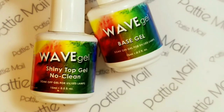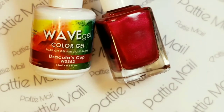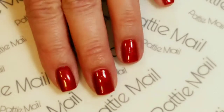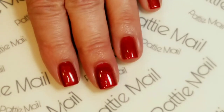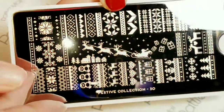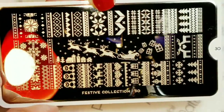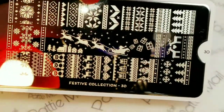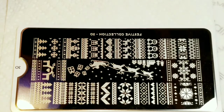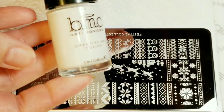I'll be using Wave Gel's Shiny No Clean Top Coat and Base Coat, and Wave Gel's Dracula's Cup — two coats of Dracula's Cup on all of my fingers. I'll be using Moyu London's Festive Collection plate number 30, my Moyu London Stamper and Scraper, and Bam White Stamping Polish by Bundle Monster.